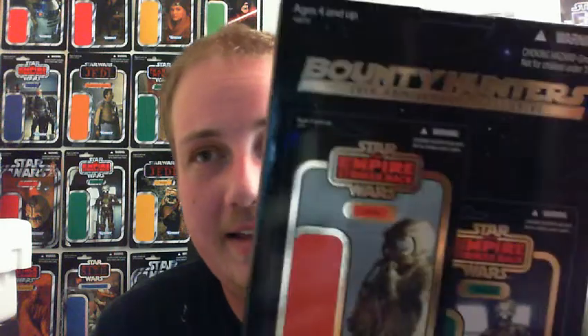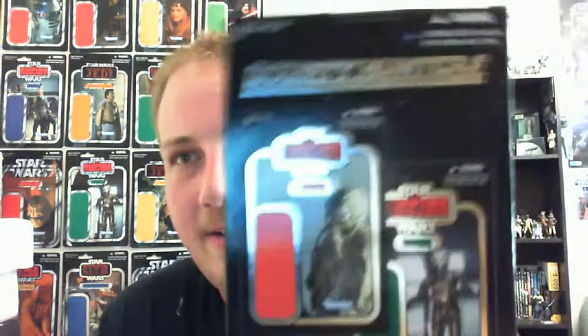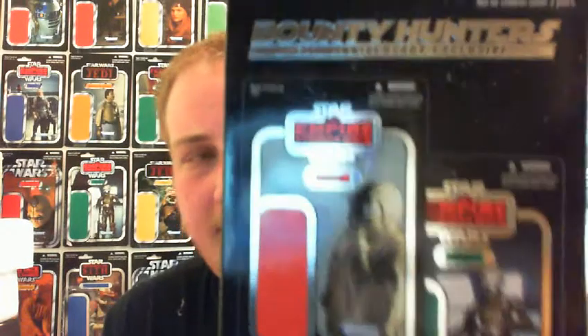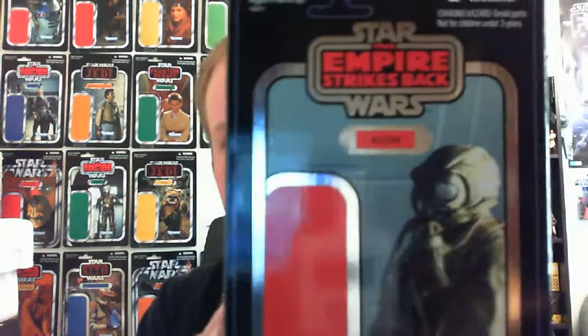Just before I get into the review, I just wanted to say a massive thanks to ARK Trooper Mark — you'll probably know him. I'll leave a link in the description, so definitely go and check out his channel if you haven't already. I just received the prize today, so if you're watching, I really appreciate that. It's so awesome, definitely one of the treasured possessions in my collection now. Such an awesome piece.